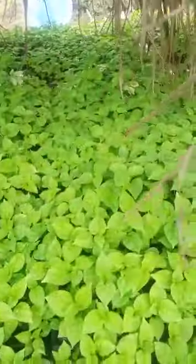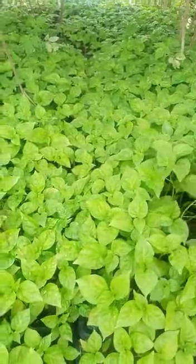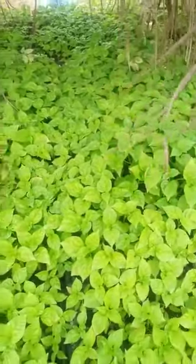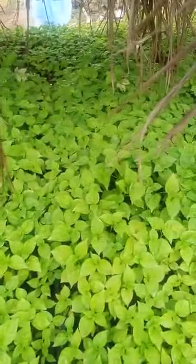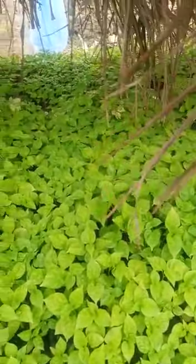These ones are five weeks old and very soon we'll be moving them to the field. They are all doing well, they are doing fine. And we use a seed tray and coco peat to nurse the seeds.